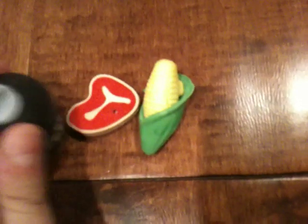Over here these are basically foods that you could cook inside a barbecue, and this is my barbecue eraser. You can take out the silver thing. The foods that you could cook in a barbecue are a steak and the corn.